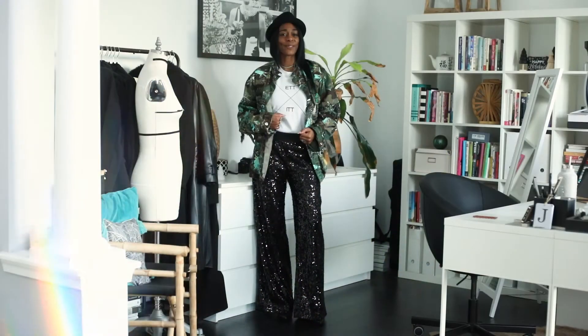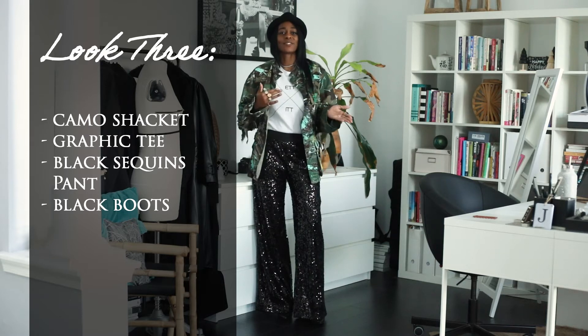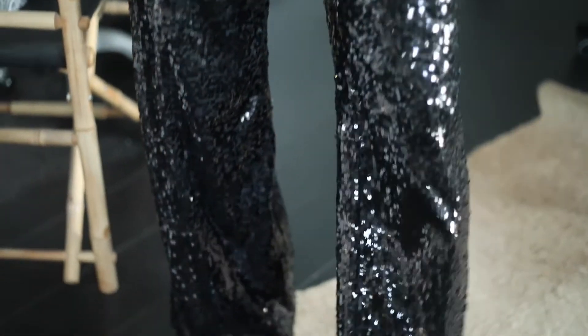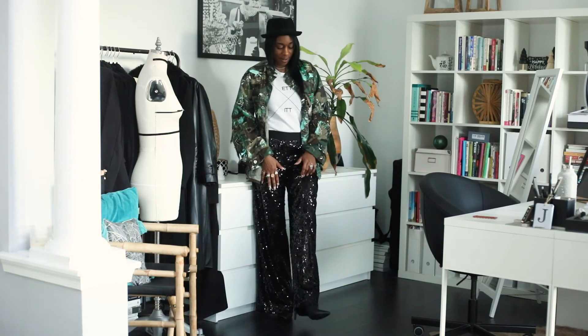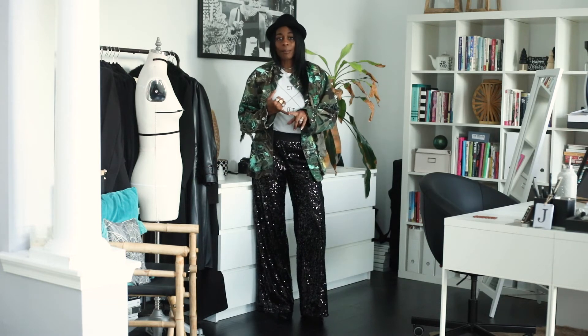So we're back with the last and final look. We're reusing those New Year's Eve pieces to stretch into our wardrobe in 2023. I have on black sequin pants — I've definitely worn these before for New Year's and special occasions — and I paired them with that same black bootie. Again, you could throw on a black tennis shoe to dress it down, a lower boot, or a combat boot.